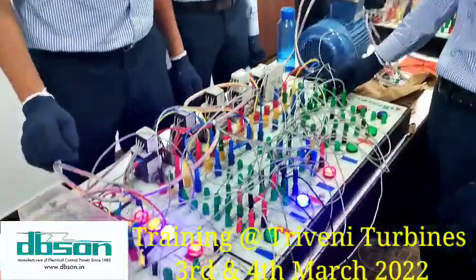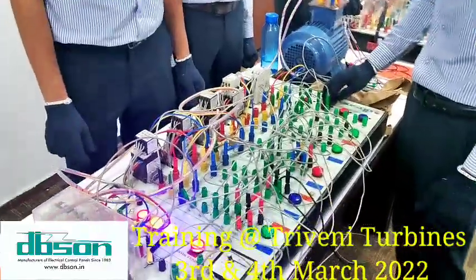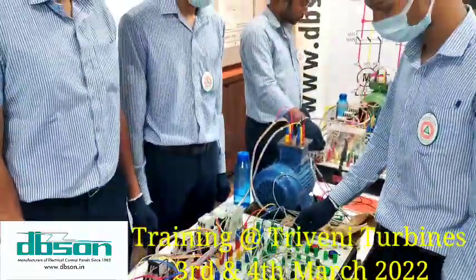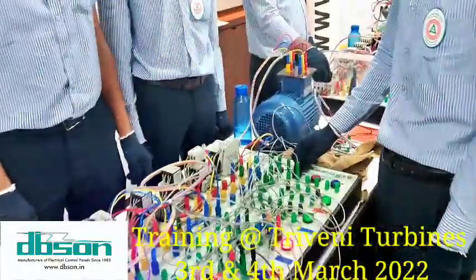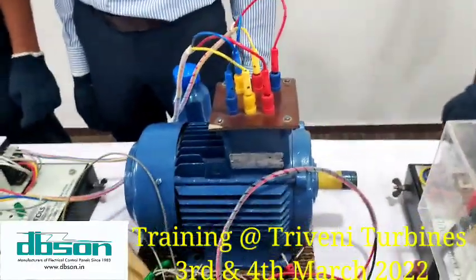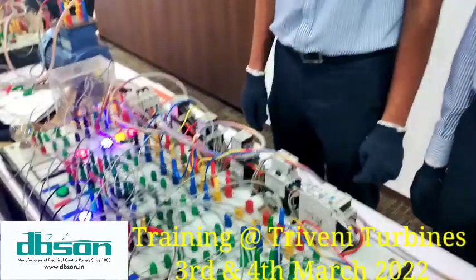Now switch off. First run the motor in Star. Main contactor, Star contactor is running. After 10 seconds it has to go to Delta. Now connect the Ammeter in series and voltmeter in parallel.